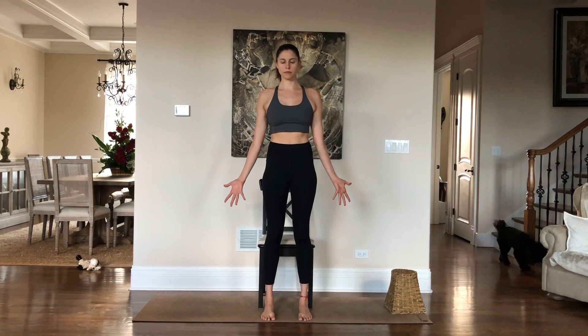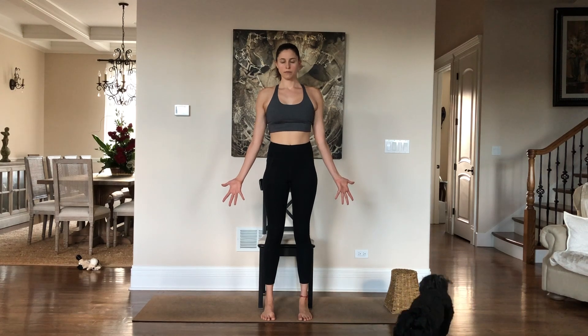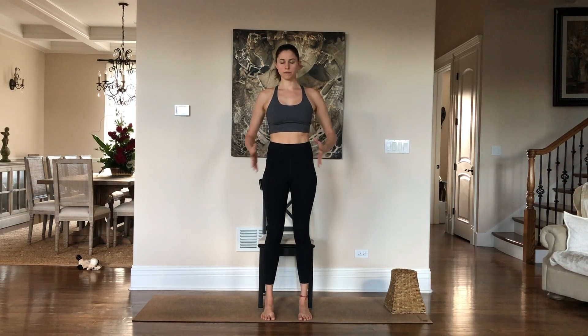I'm introducing some pranayama today — it's breath work, and today we're doing a three-part breath. Place your hands on your belly; as you inhale feel your belly expand, and as you exhale take your navel to your spine.